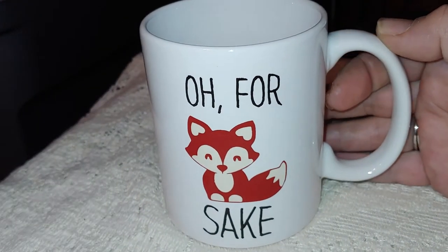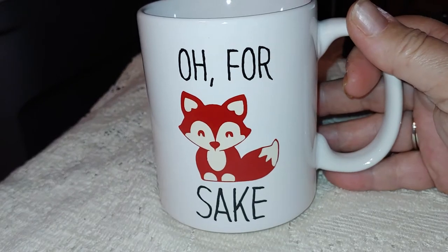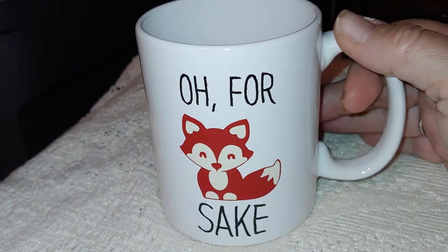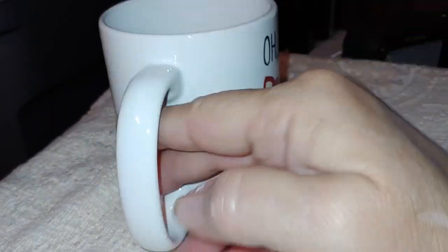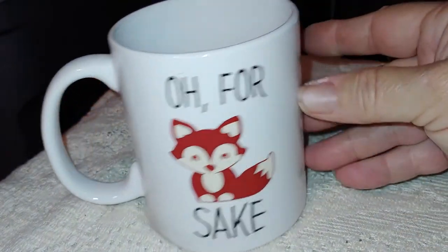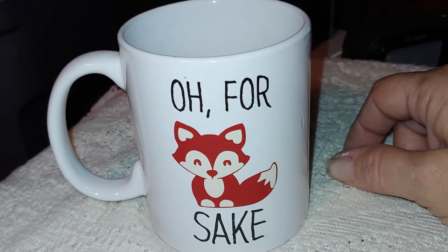Hey y'all, I got another coffee mug in my series of crazy brother tees coffee mugs. This one says 'Oh For Fox Sake.' It is an 11-ounce ceramic mug, it is dishwasher safe, it has the design on both sides of the mug, and it's really cute. I just really like this one — I think this is one of my favorites.